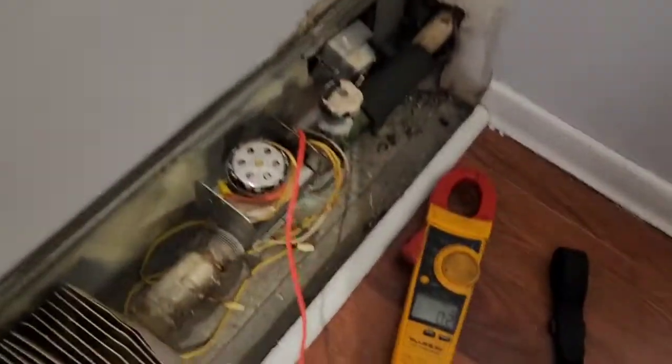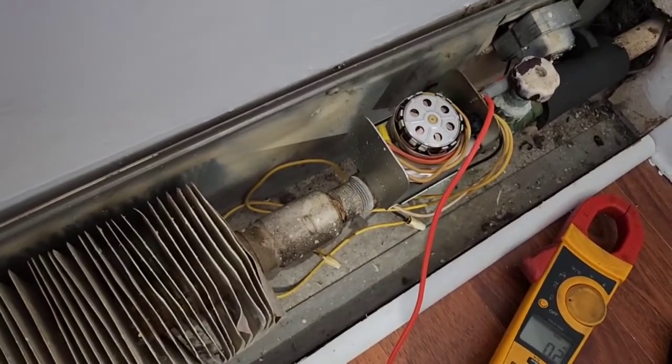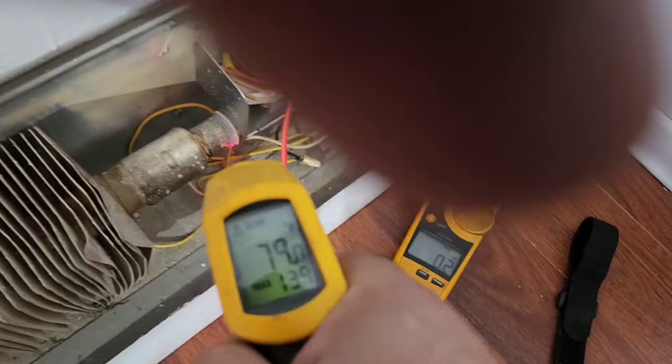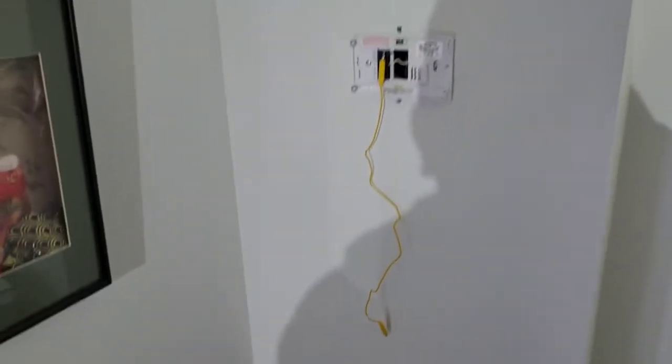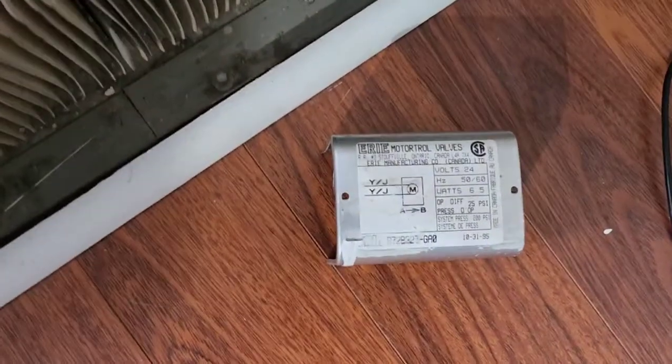I'm gonna put a new one here because the lady that owns the apartment says it gets too hot here. And yes, this is getting really hot now — the valve is fully open, reading a maximum of 139. So I know what the problem is: just gonna swap that thermostat and we're all good. I was hoping it wouldn't be the valve.